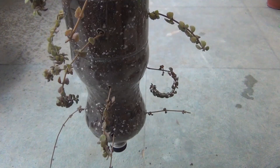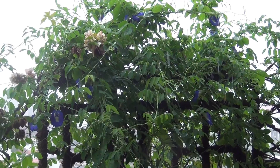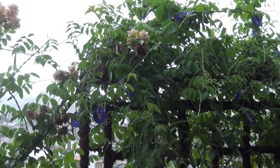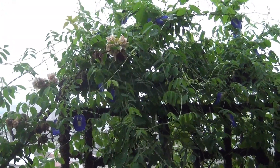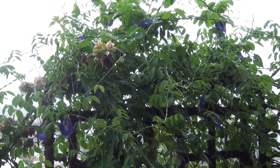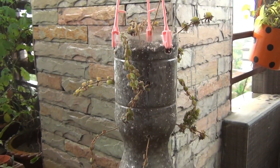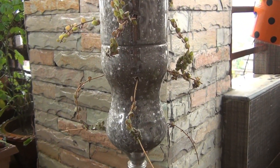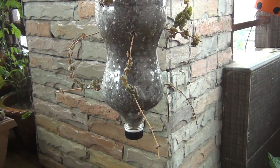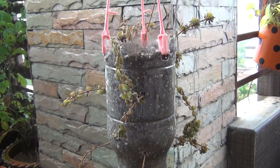Almost everything is done and next it's time to water. You can see it's already raining in my place, so I am just going to keep the bottle where it will get direct rainwater. But just after planting, please water thoroughly, and then wait until the soil is drying. Since they are succulents, they really don't need too much water, so please be careful.